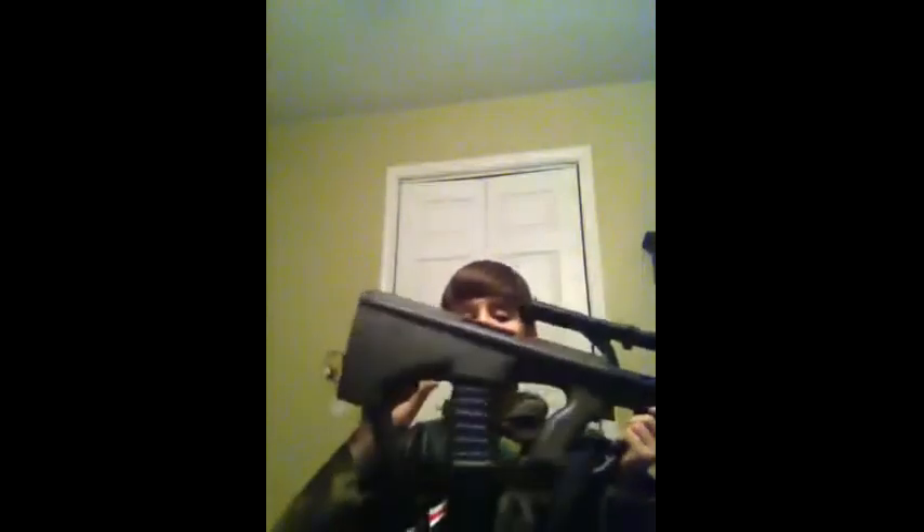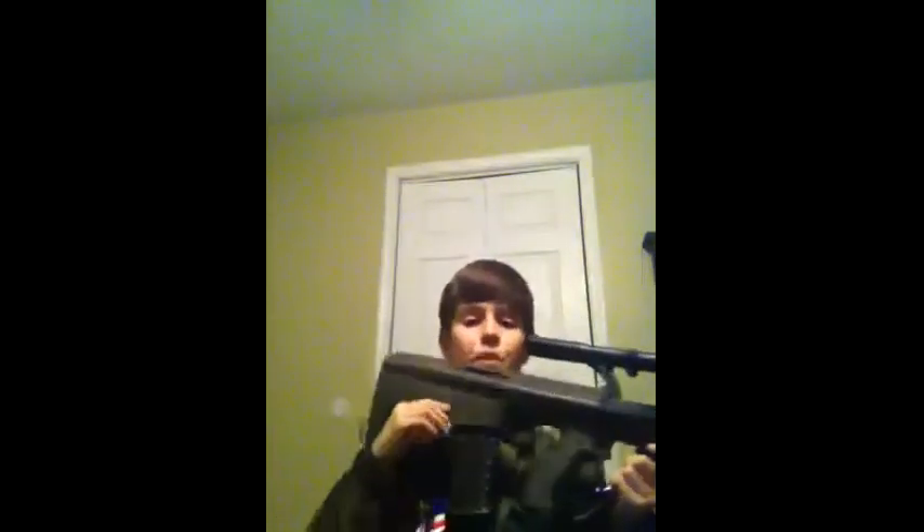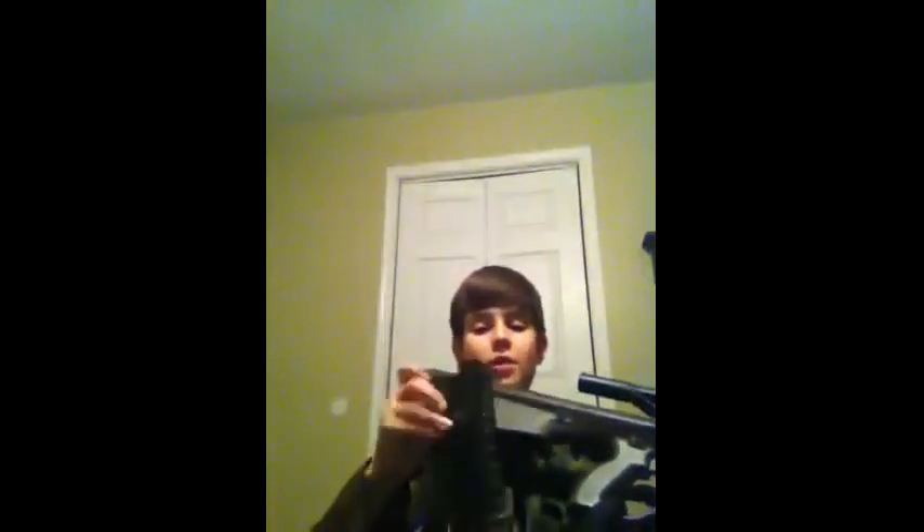Here is your mag release, right here, and it releases your standard high cap mag, which is all plastic but holds 300 rounds.